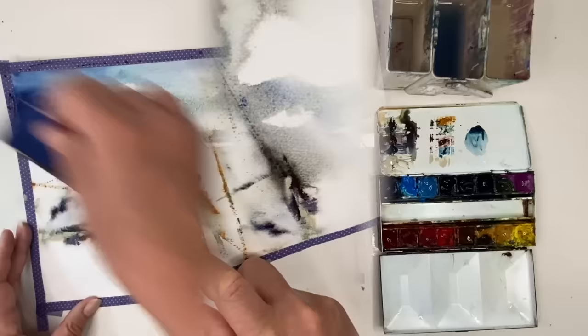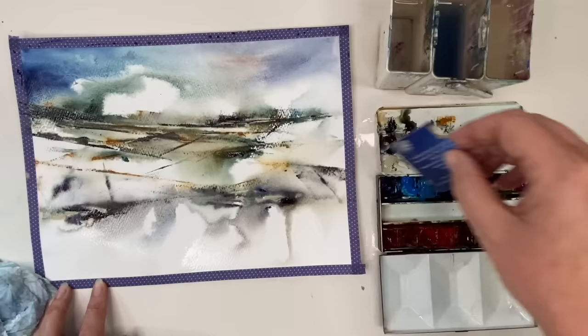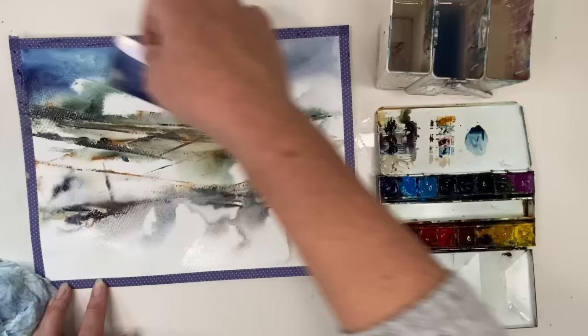You get that feel for it, the timing for it. I can't recommend this enough, whether you're a realistic painter or someone who likes this loose style of painting. Just enjoy it.